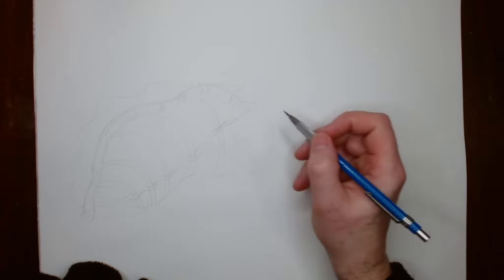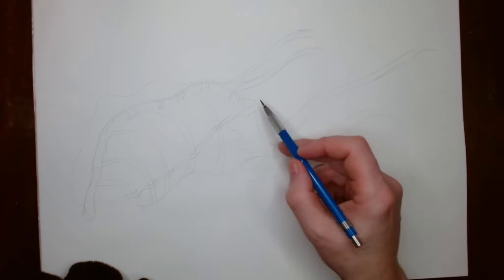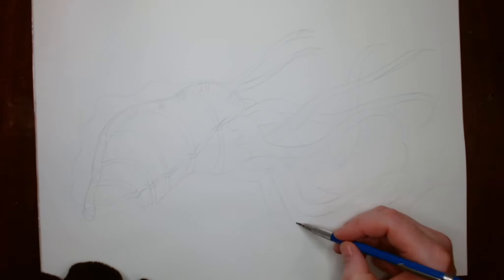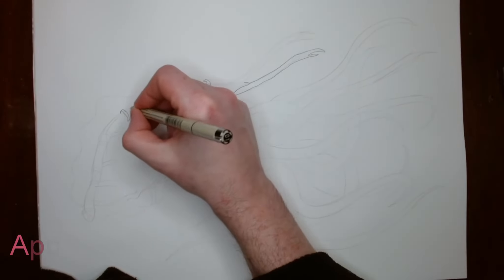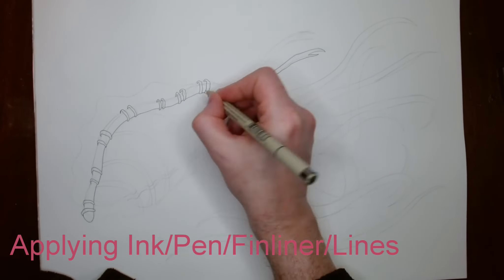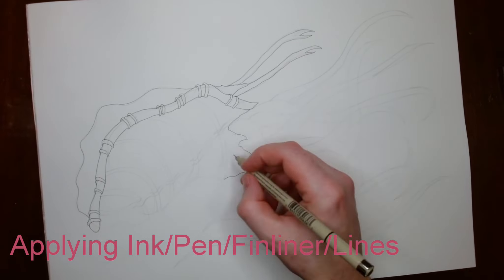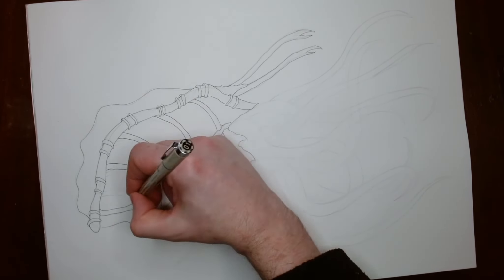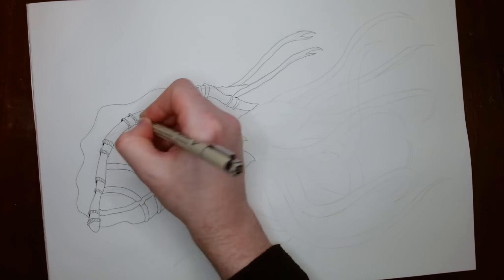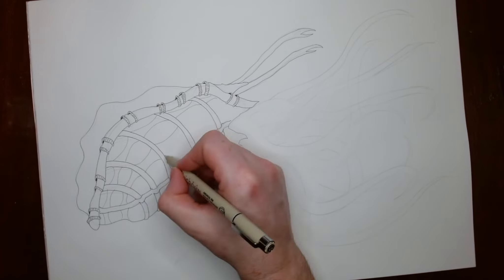As per usual I start off with the pencil sketch. This one I started in greys instead of with glue, which I tend to use, based on an earlier little watercolour thumbnail. Once that's done I start my ink or fine liner, and then once I do that I will colour it in with the watercolour paints. I think this is probably my sixth watercolour painting I've done.